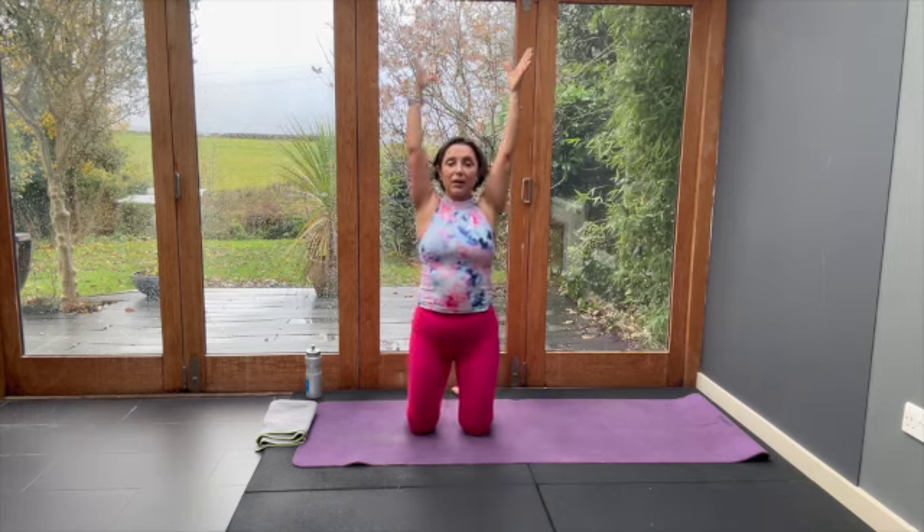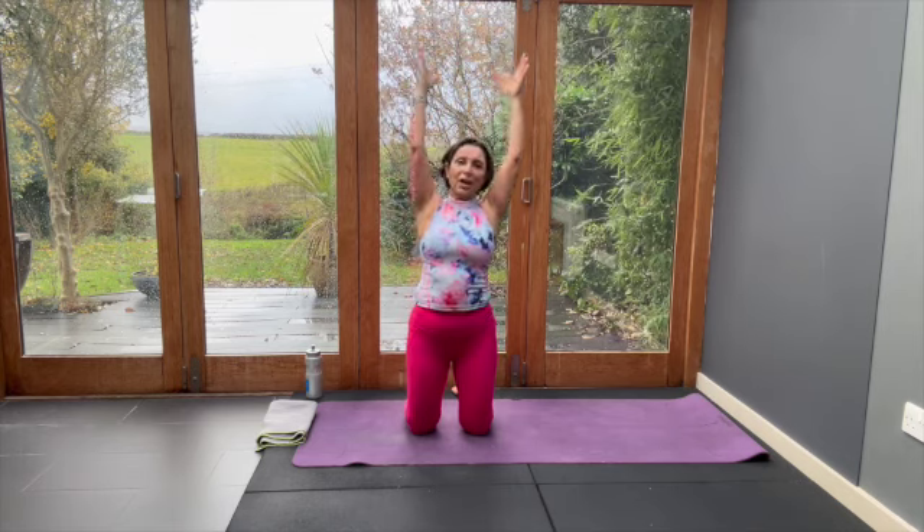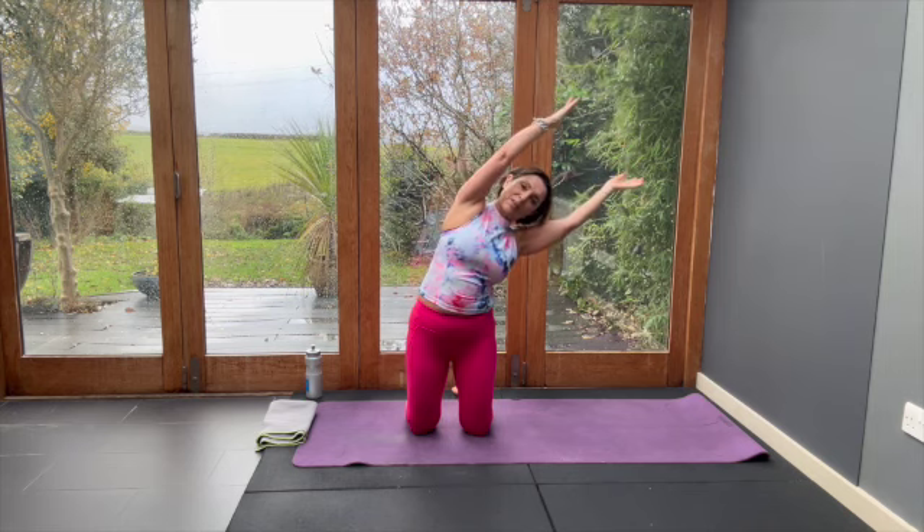And from here, tip one side, waist work, centre. Other side, waist work, centre.